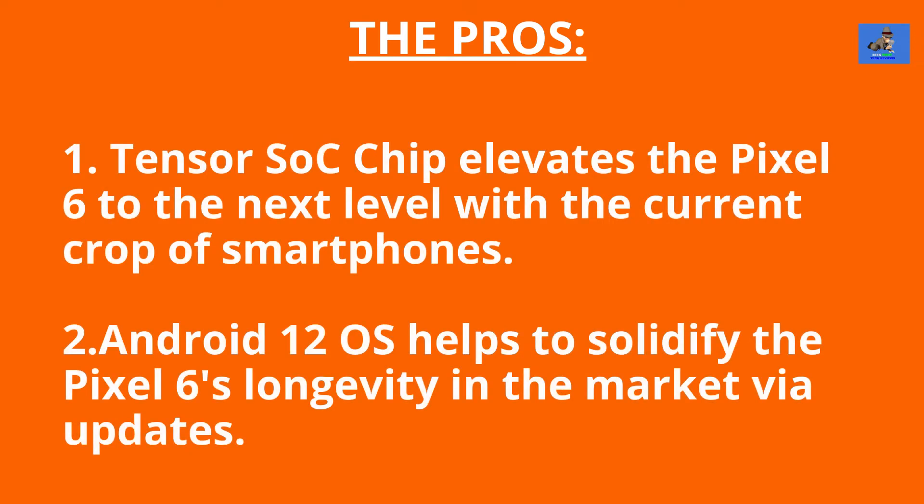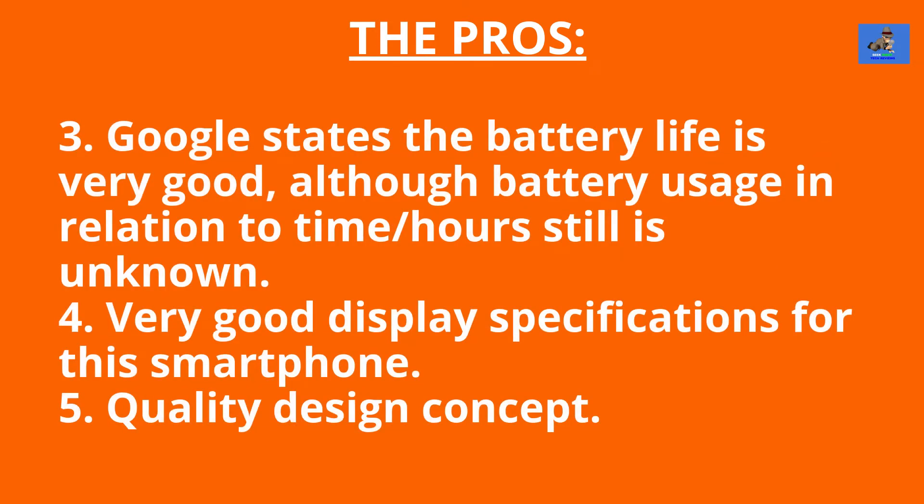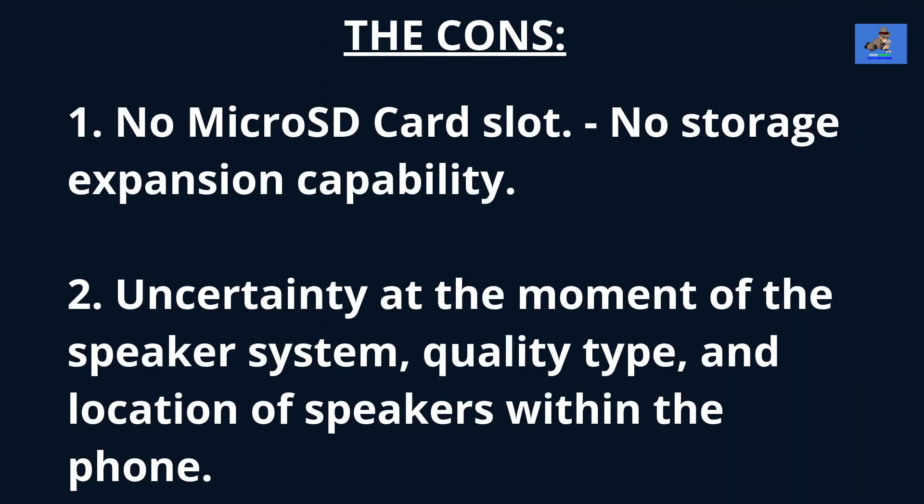The pros: One, the Tensor SOC chip elevates the Pixel 6 to the next level within the current crop of smartphones. Two, Android 12 helps solidify the Pixel 6's longevity in the market via updates. Three, Google states the battery life is very good, although battery usage hours are still unknown. Four, very good display specifications. Five, quality design concept. The cons: One, no microSD card slot — no storage expansion capability. Two, uncertainty around the speaker system — the quality, type, and location of speakers within the phone.